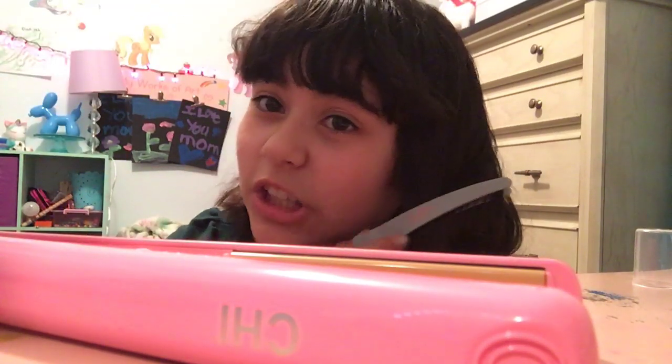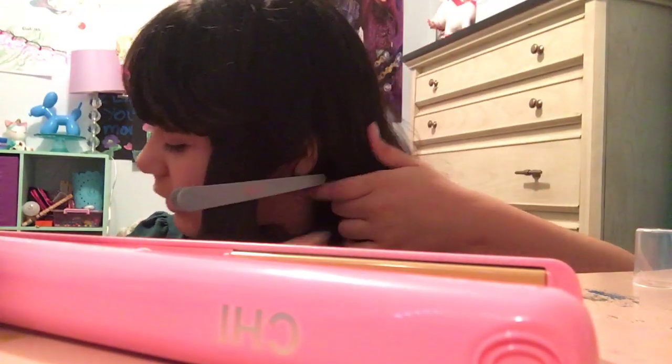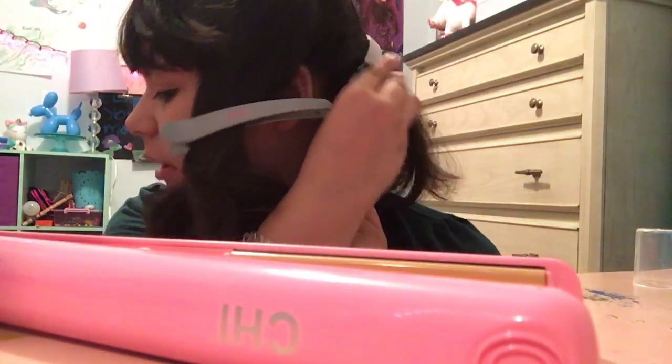What's up guys, it's your girl Delilah. Sorry I have to talk very fast but I'm going to try to curl my hair. First you want to grab your clip. Comment down below if you have done this before, and like today's video — let me know if you have done this before.